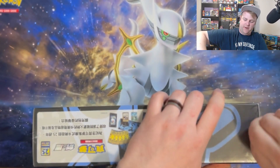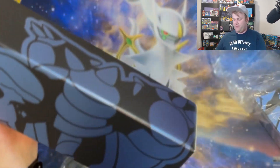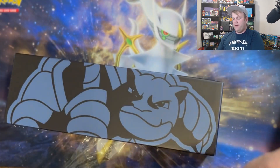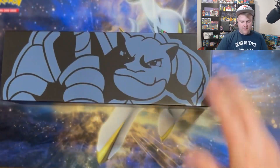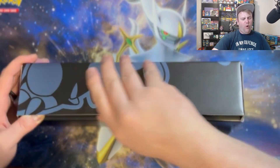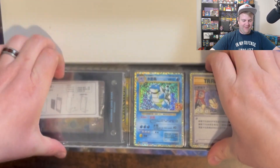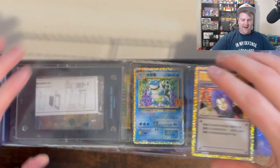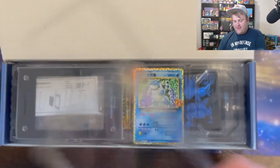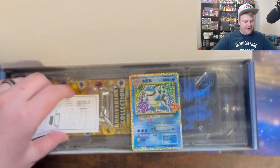I might fast forward this part because it takes a while to open them up. I love the boxes, they're so beautiful. All right, Blastoise. Come on, come on, come on. We got Team Rocket, we got my Blastoise. There's a little container — these things are so cool. There are little instructions on how to do it in Chinese. These are sick.